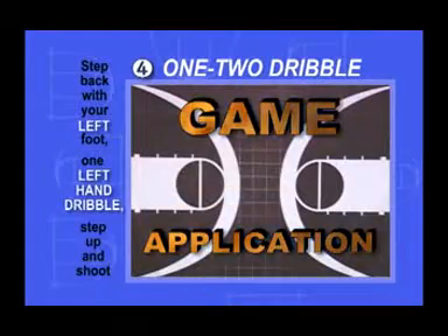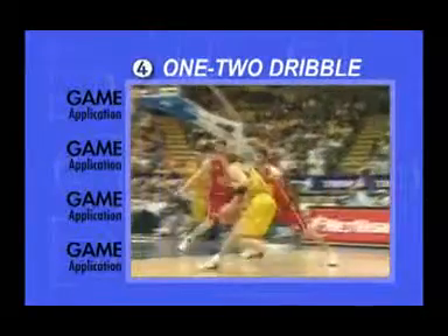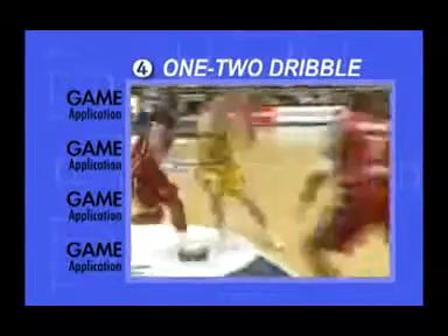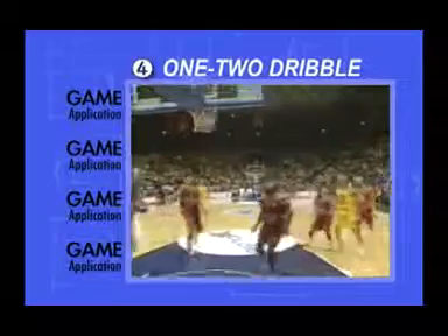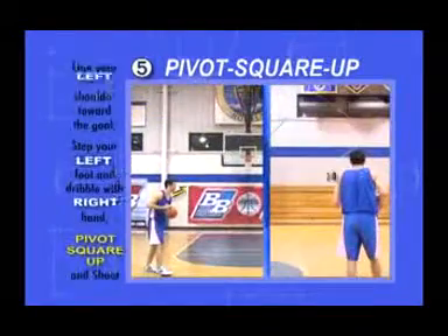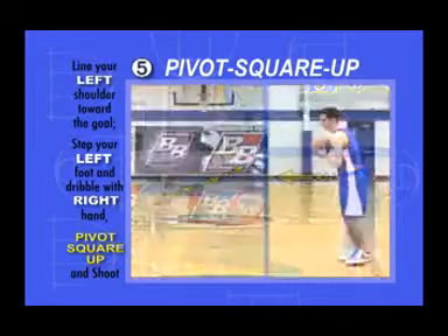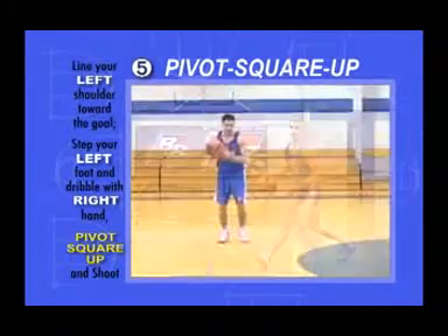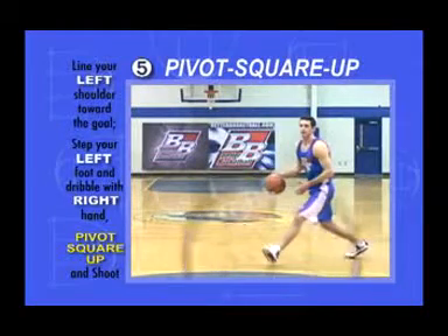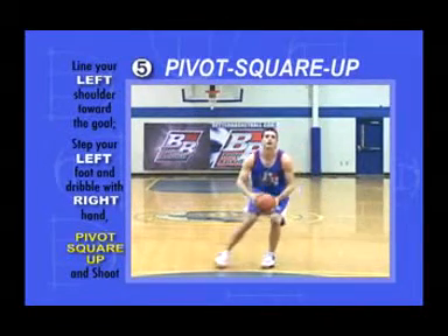Game Application: You're practicing the last step and dribble when shooting off the bounce, this time going left. Pivot Square Up. Point your left shoulder at the goal, step with your left foot, and dribble with your right hand at the same time. With your left toes in the air, pivot on your left heel and square up to the goal.